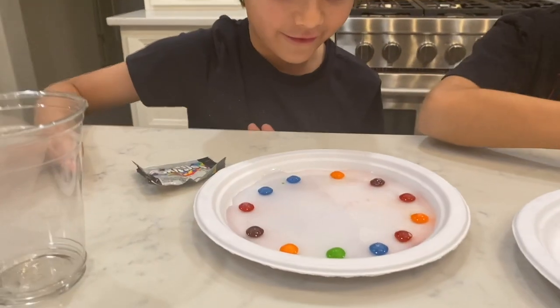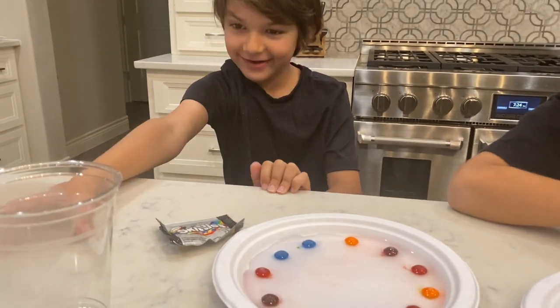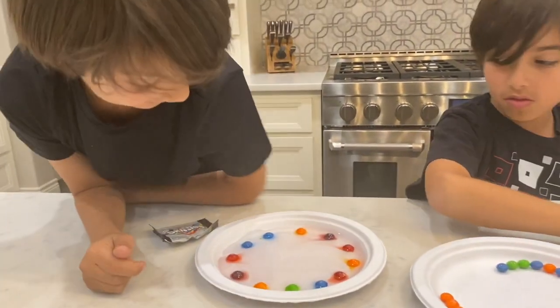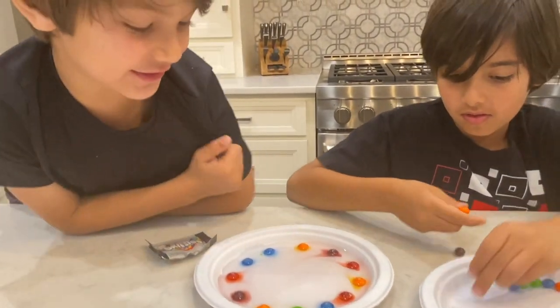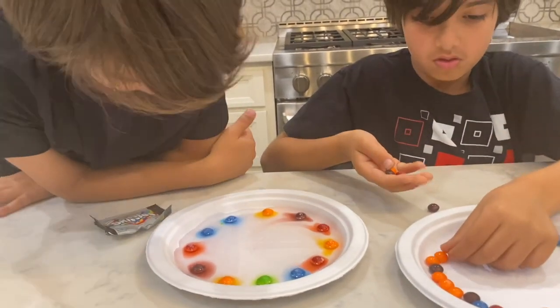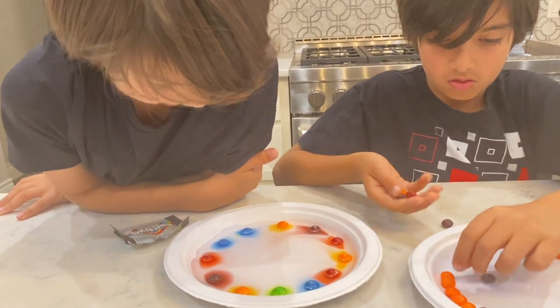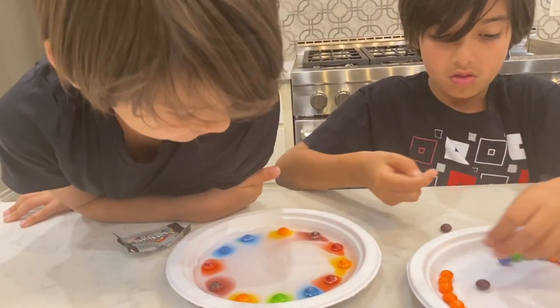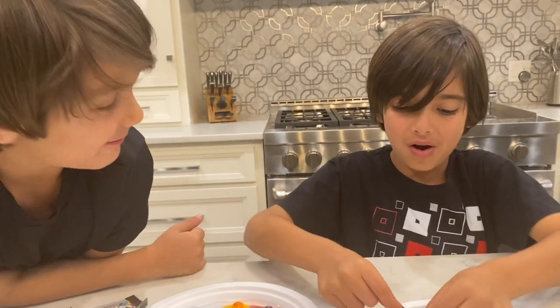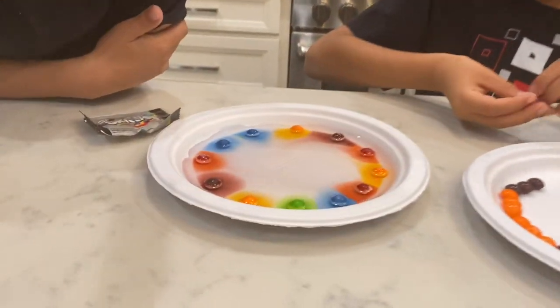Oh, look at mine! The color! What's happening to the colors? Wow, look! It's dissolving! The colors are dissolving! This looks so fun and cool. Those candies are made of sugar, which is dissolving in the water. Mine looks like a rainbow! Whoa, look at that!